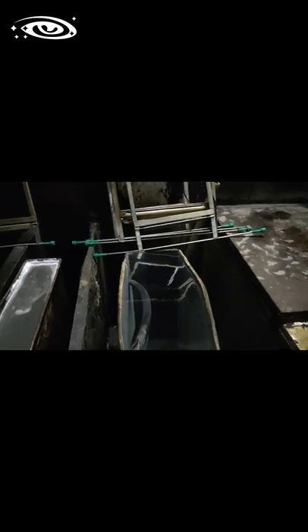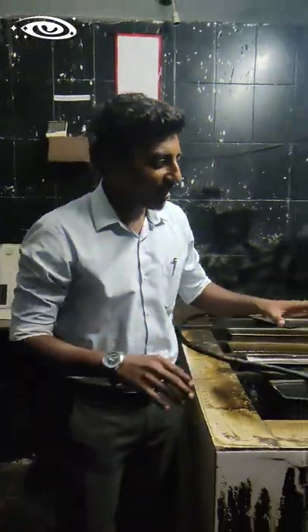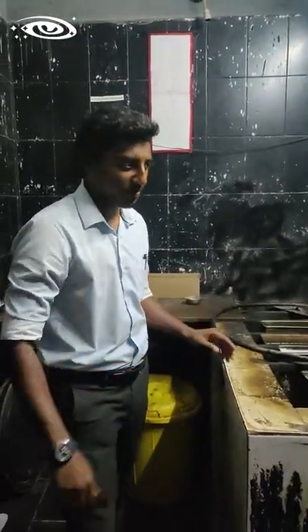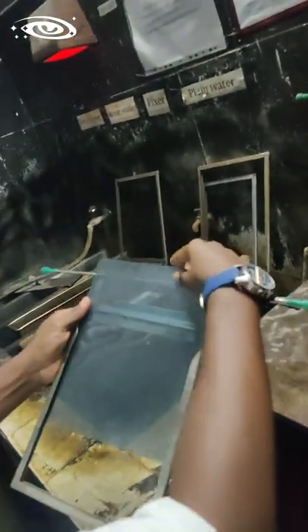After this, film goes to the drying area. Let me show you how to develop the film step by step. This is the wet bench. Here, exposed films are processed to convert the latent image into a visible image.